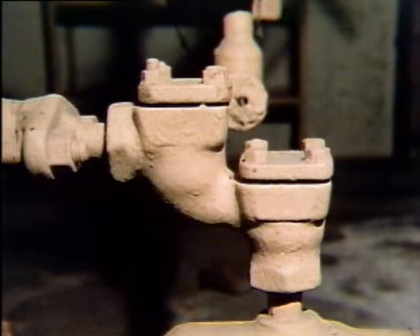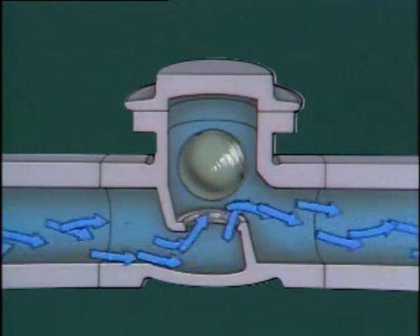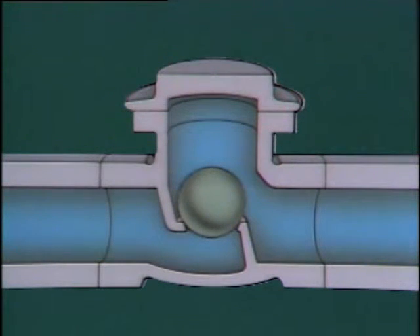The last check valve we'll discuss is a ball check valve. This valve consists of a valve body, a seat, and a ball. When fluid flows through the valve, the ball is pushed out of the seat. As the ball is lifted, it rotates in the fluid flow. Since it's difficult for solid materials to stick to the spinning ball, these valves are useful for handling liquids containing scale and sediment. This self-cleaning effect helps ensure that the valve will close properly. When flow stops, gravity pulls the ball onto the seat, and backflow will then hold the ball firmly on the seat. Like the lift check valve, the ball check valve can be used in either the horizontal or vertical position.